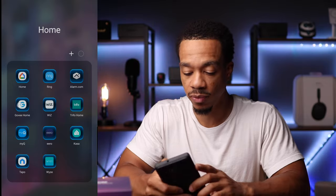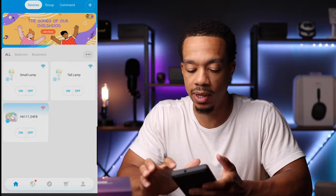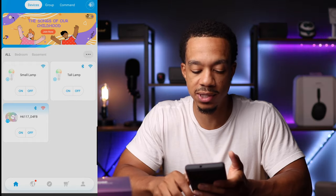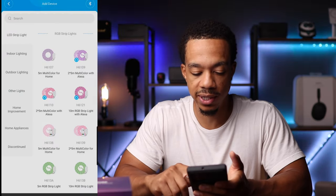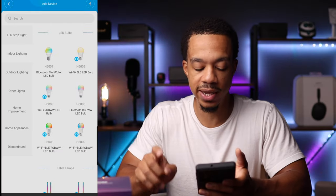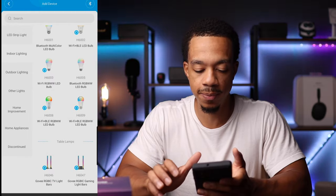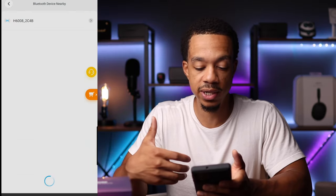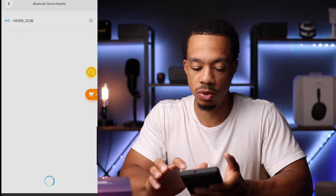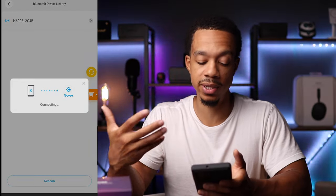Go ahead and open up the app. What you want to do is go up to the right-hand corner and click on the plus icon. For these lights, the model is the H6008, so we're going to click on that. You can see it detects the light bulb, so we click on that as well and it starts the connection process.